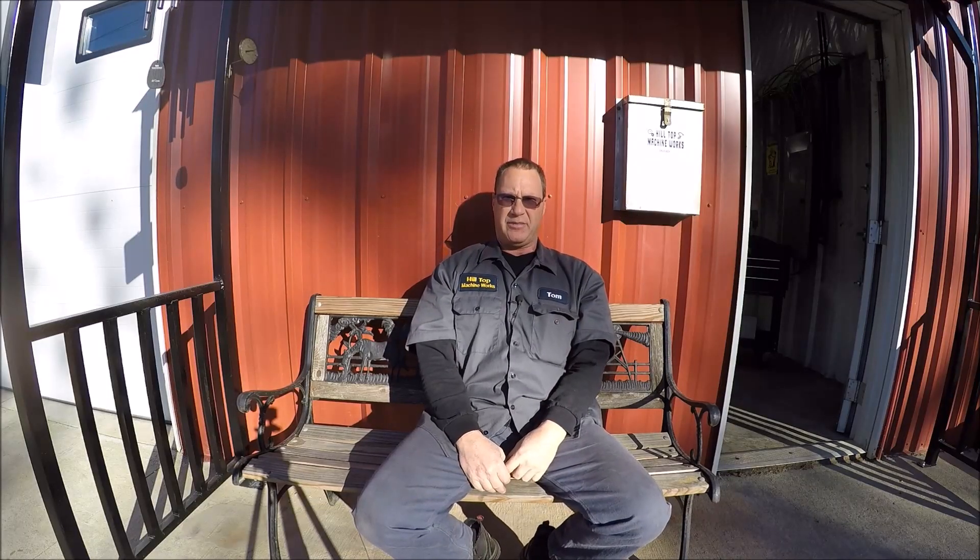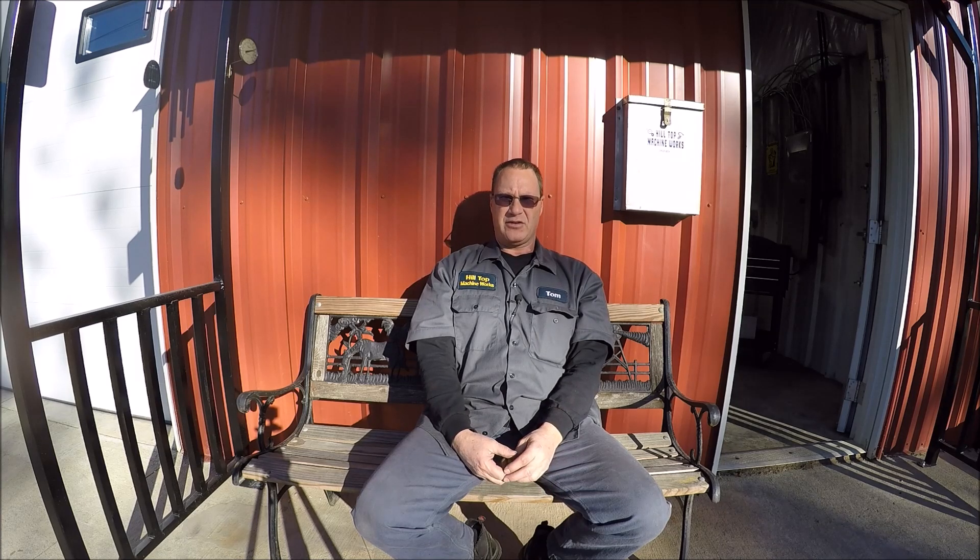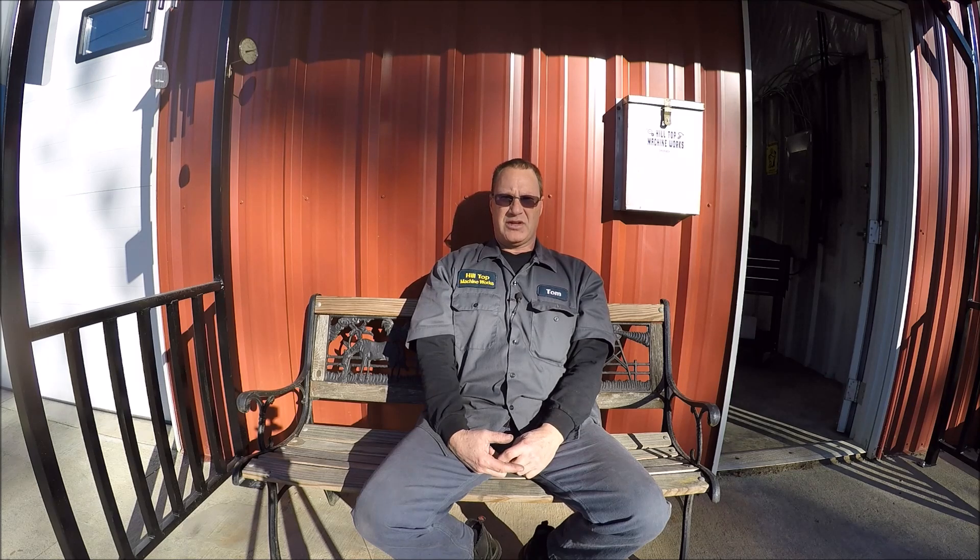Hey everybody, it's Tom here. Welcome back to my shop — another beautiful fall day, figured I'd do the intro outside, we won't have many more. This project's a little bit different. Fellow YouTuber Steve over at Firehouse Custom Fab decided to put together a little Secret Santa project. He reached out to several of us YouTubers and I said sure. I think there's about eight or so creators going to be involved. Each of us is supposed to make a gift in our shop, video it, and we'll be told before Christmas sometime in December who we send the gift to and when to release the video.